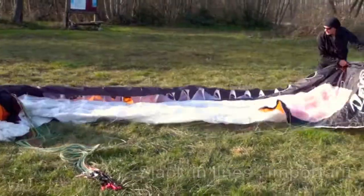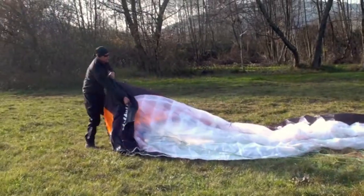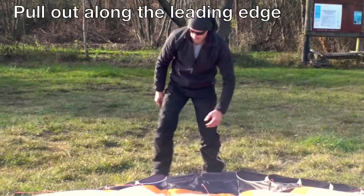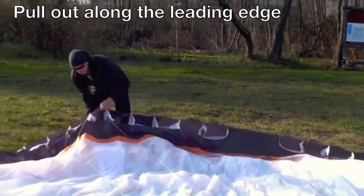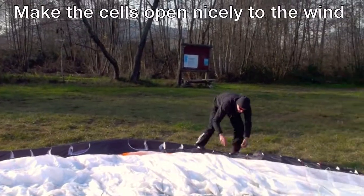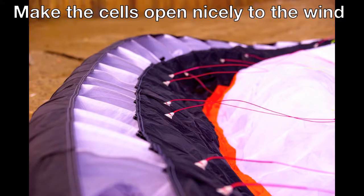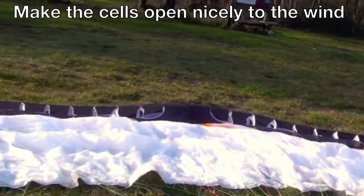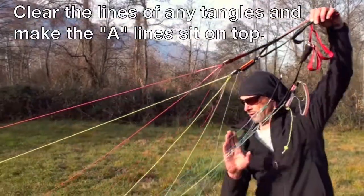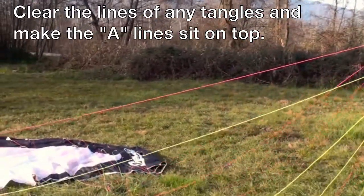Start with one wingtip, pull the middle of the wing out away from the wind, and then just work from the middle to the tip along the leading edge. Same on this side until we've got a nice symmetrical arc like this. You can see we haven't messed our risers around because we started off with slack lines. Make sure that your a-lines are running unobstructed to the leading edge — there we go, everything else should fall into place.